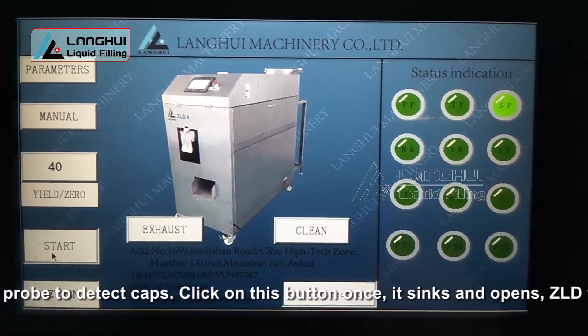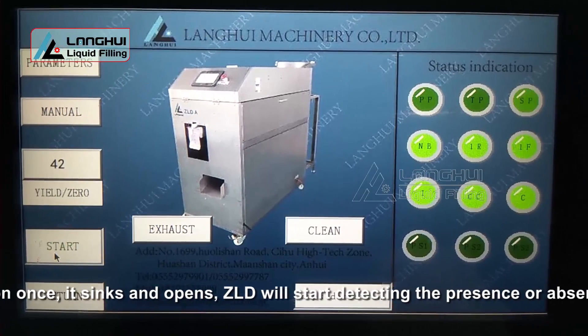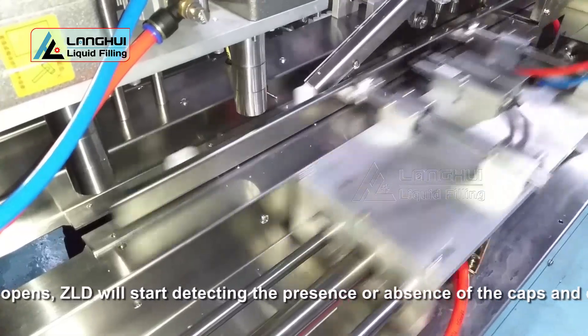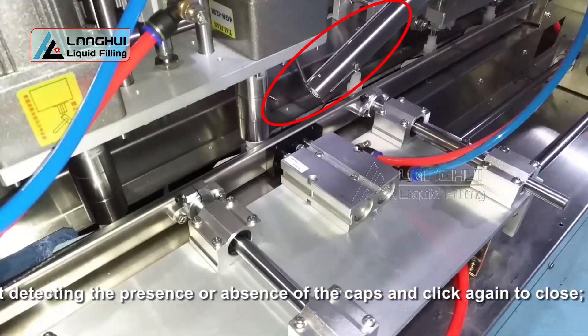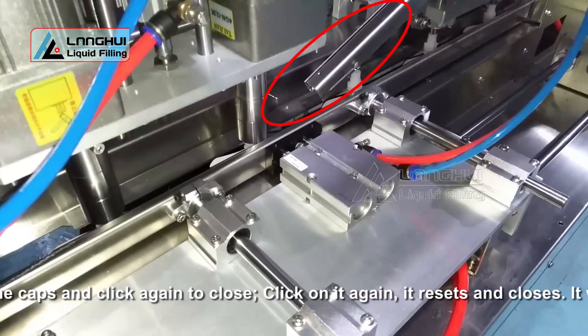Click on this button once — it syncs and opens. ZLD will start detecting the presence or absence of caps. Click again to close; it resets and closes.